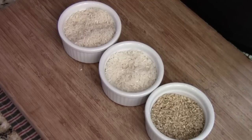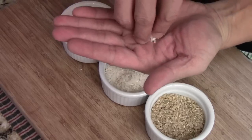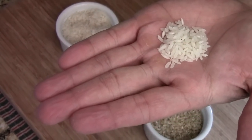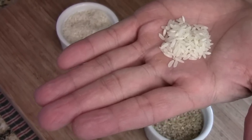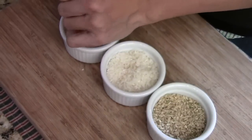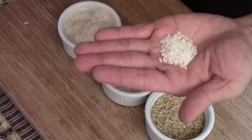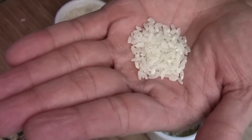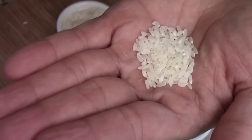I have a few different types of rice from my pantry. This is the long grain rice — it looks like that. This one is the Thai jasmine. There's also another kind called basmati rice. And this is the medium grain white rice, which they use for sushi or to make Asian congee — rice soup.